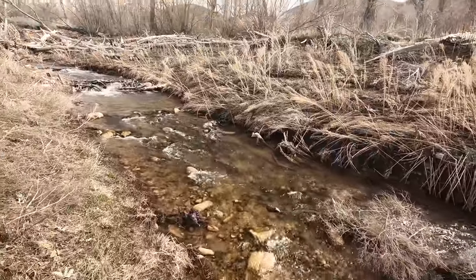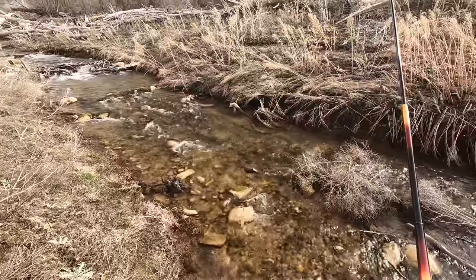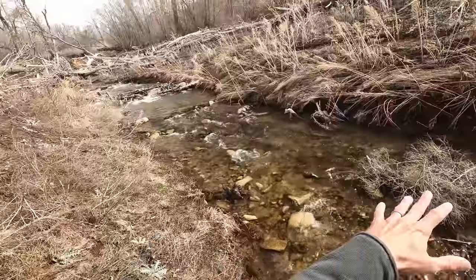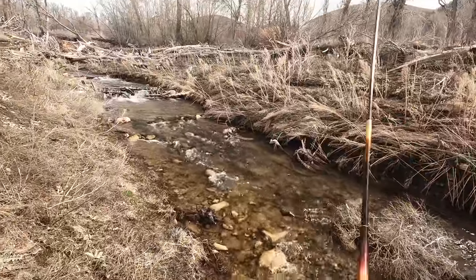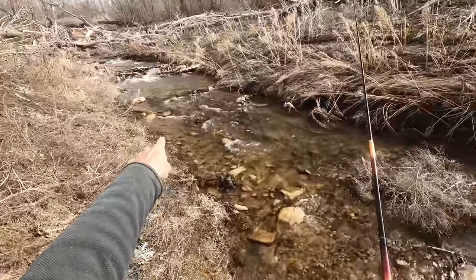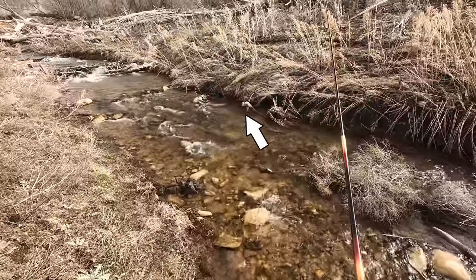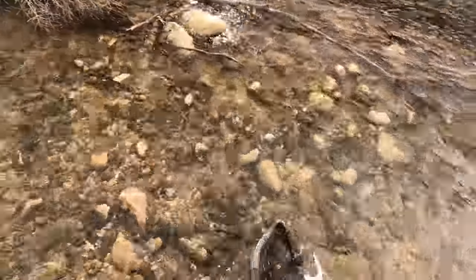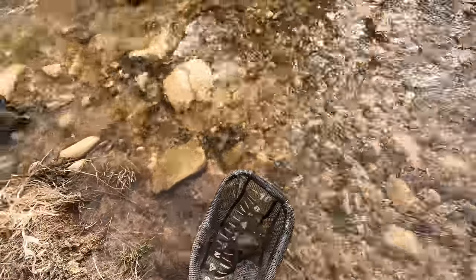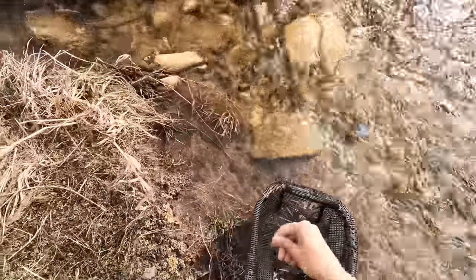Got one! I knew there would be a fish over there — it just looks too good. You've got this whole spot here that's a little bit deeper, a little bit slower, there's a little bit of cover — just ticks all the boxes. Got him. Now that is a cutthroat — second species of the day. We're doing well. This is a Bonneville cutthroat trout; that's what's in this area.